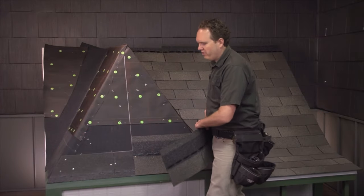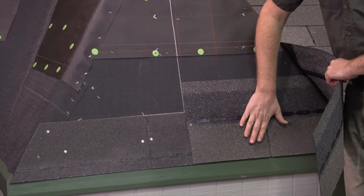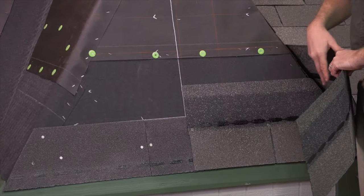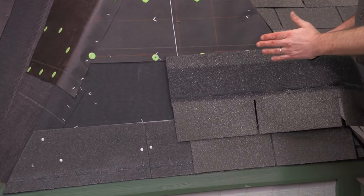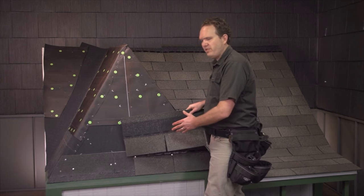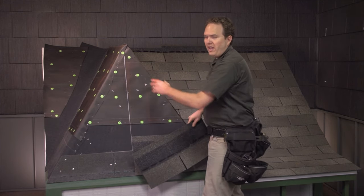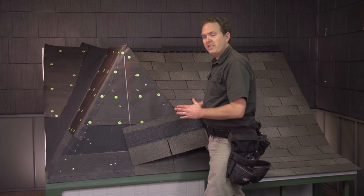We've got our starter shingles on, offset from the butt joint of the first full course. You could start with the first full course and run it all the way down in either direction — nothing really changes based on that. The second shingle we're going to offset just six inches in this direction. I'm showing you a pattern that's going to work with both three-tab shingles and architectural shingles. If you were doing three-tab and knew how to rack shingles going up, you could easily rack them, but I want to show this way because it works for both.